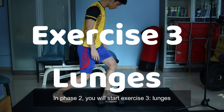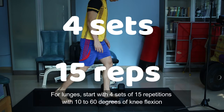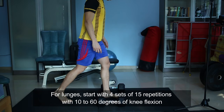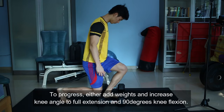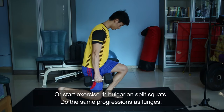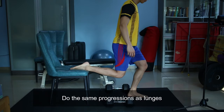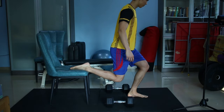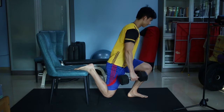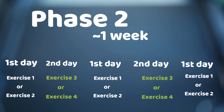In phase 2, you will start exercise 3: lunges. Start with 4 sets of 15 repetitions with 10 to 60 degrees of knee flexion. To progress, either add weights and increase knee angle to full extension and 90 degrees knee flexion, or start exercise 4: Bulgarian split squats — do the same progression as lunges. In phase 2, you will do phase 1 exercises every first day and phase 2 exercises every second day, repeating for about a week.